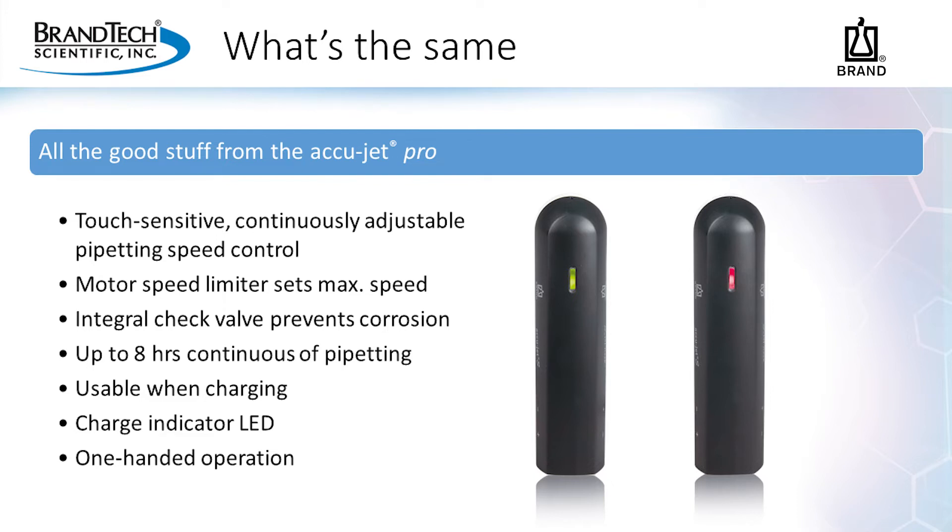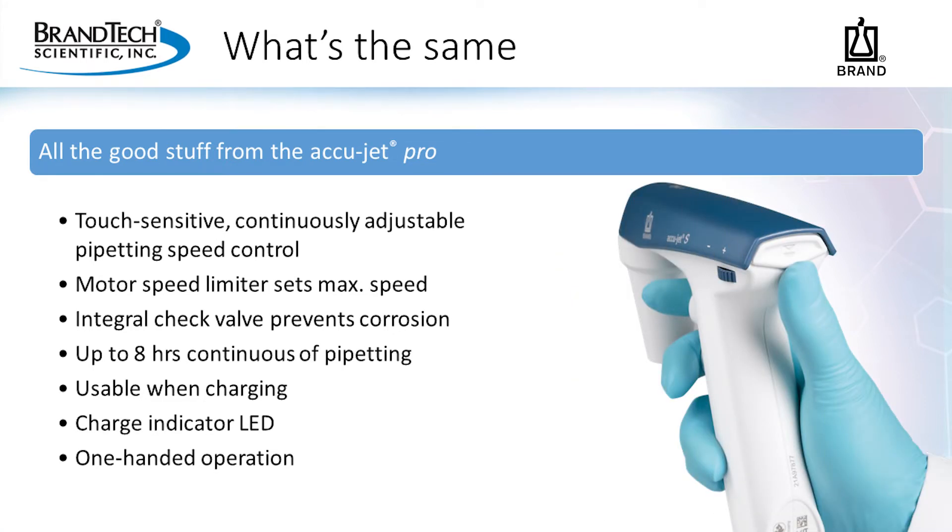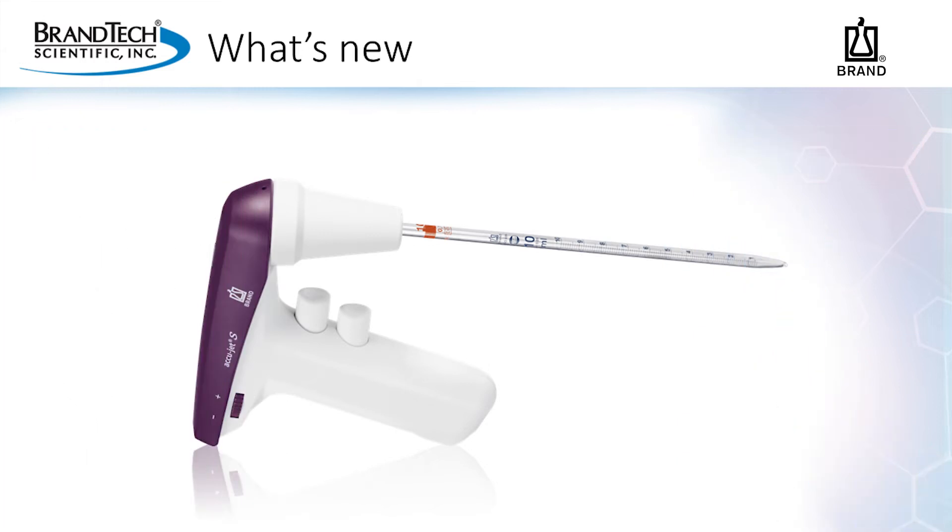Just like the AccuJet Pro, the AccuJet S provides for one-handed operation. All these features mean the AccuJet S has the power to quickly aspirate and dispense, aiding in cell culture work, prepping reagents for lab personnel, and more. Since we've addressed that all the benefits of the AccuJet Pro remain, let us talk about the improvements made to this upgrade.